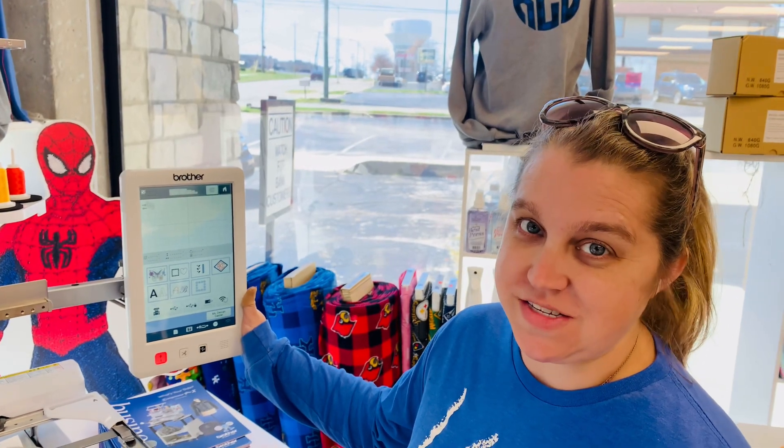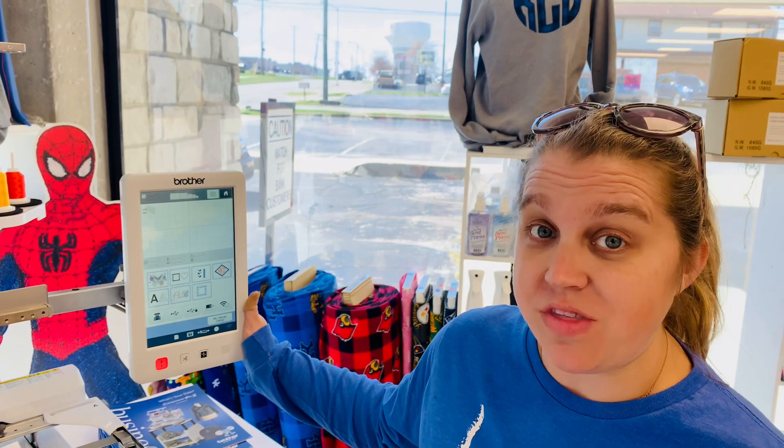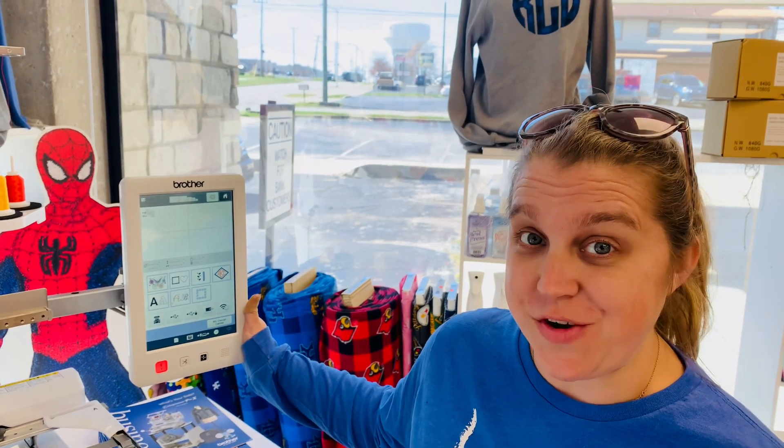Hi, Nicole here at Continental Sewing Center. Today I'm going to show you how to pull up a design and stitch it out with the manual color sequence on the Brother PR series.